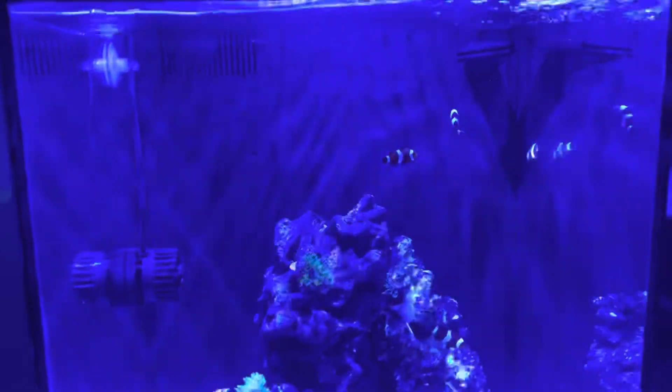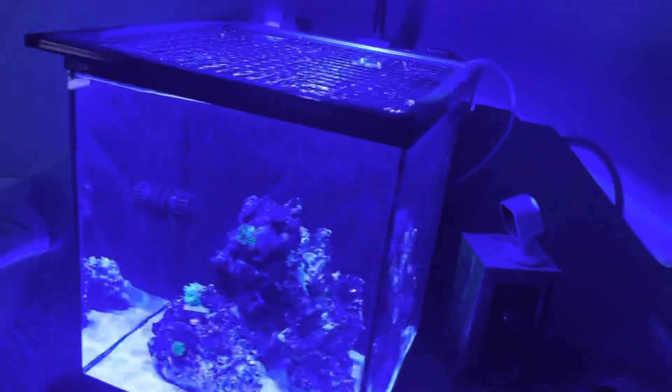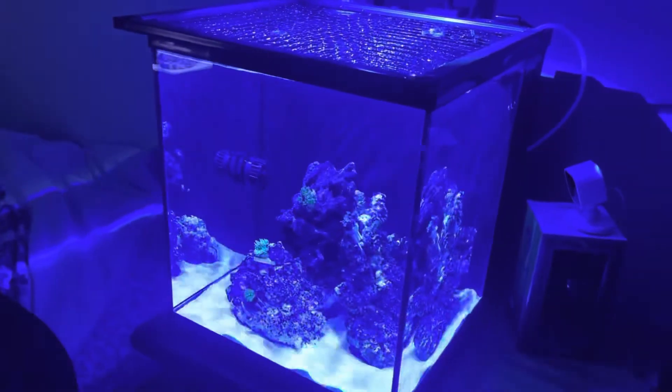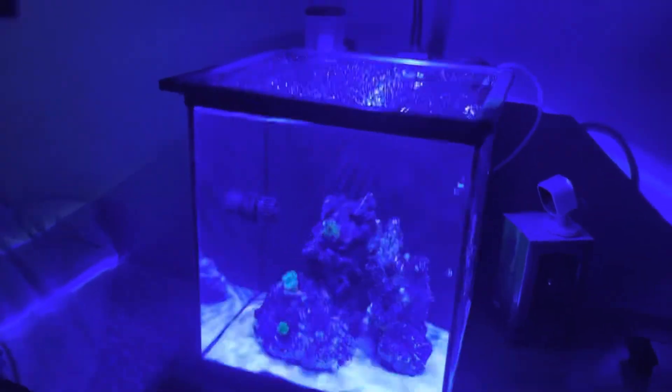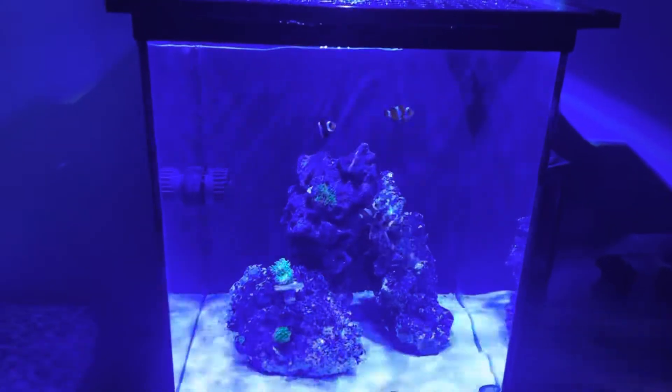This new Kessil light really puts a shimmer on the tank, but it doesn't actually look quite like that in person — the lighting is just really strong on camera.